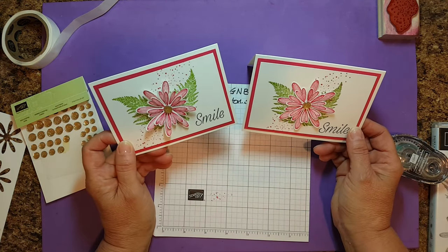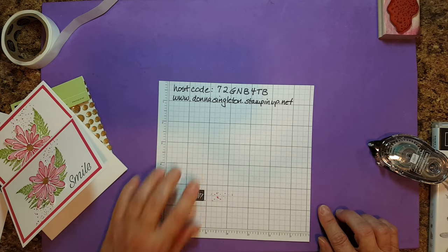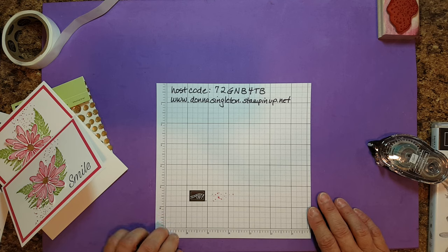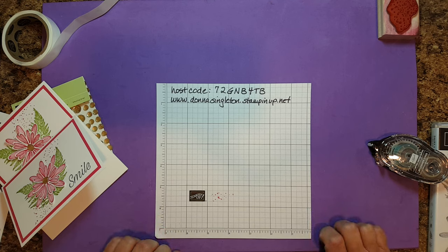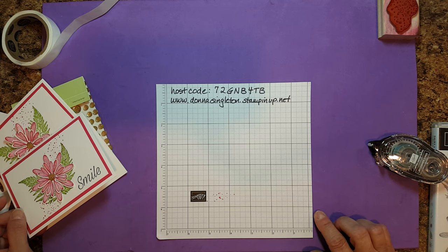A nice, quick card! Once again, if you're shopping with me in July, please use host code 72GNB4TB at www.DonnaSingleton.StampinUp.net. Any orders of $50 or more will receive a free embellishment pack from me. Thank you very much for watching. Bye!